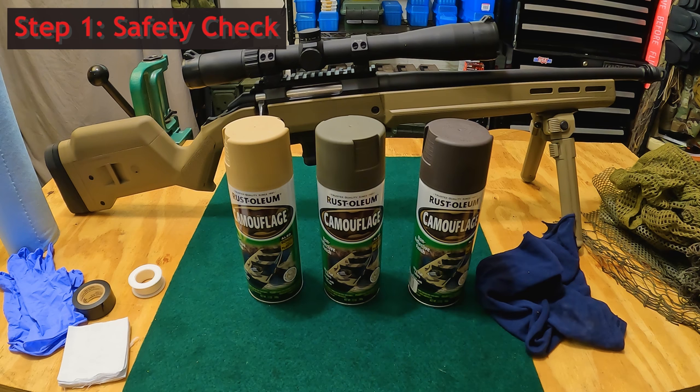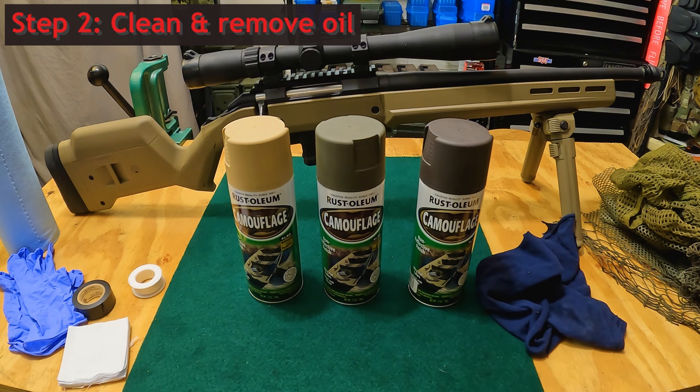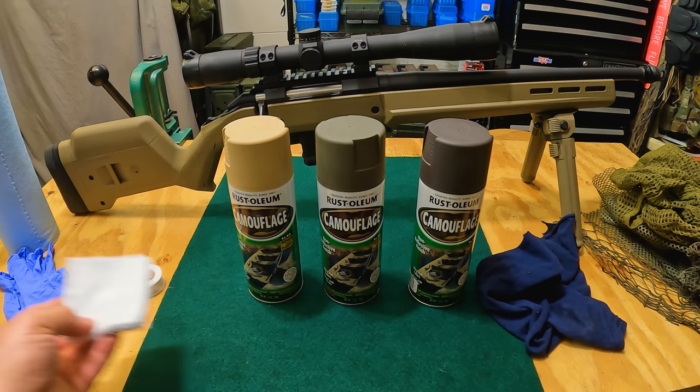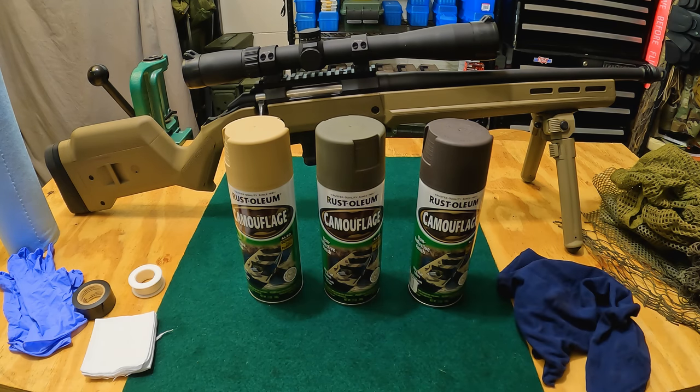The first thing I'm going to do, after confirming the weapon is safe to handle, is clean and dry it of all oils and grime. I want to start with a nice surface, so I'll use regular cleaning patches, a cut-up t-shirt, or shop towels. You don't want any oils or residues on there because that'll hinder how the paint adheres. If you want to do extensive prepping like sanding or priming you can, but I don't bother with that.